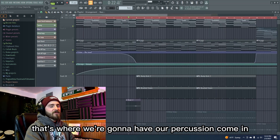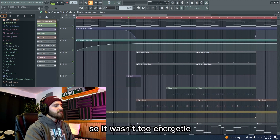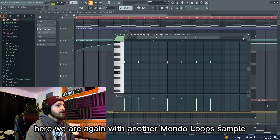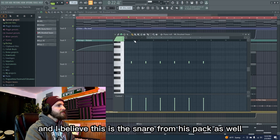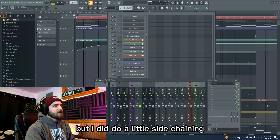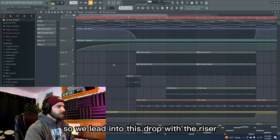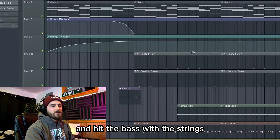In the first drop, that's where the percussion comes in. I wanted this to be super simple so it wasn't too energetic, so I just dropped a simple kick on one — again a Mondo Loops sample, and the snare from his pack as well. I don't have too much effects-wise on either of them, but I did do a little sidechaining with the kick and the bass just to help that cut through a little bit more. So we lead into the drop with the riser and hit the bass with the strings and the keys.